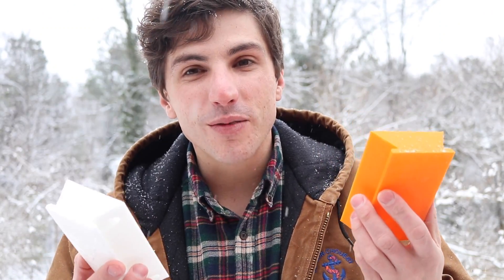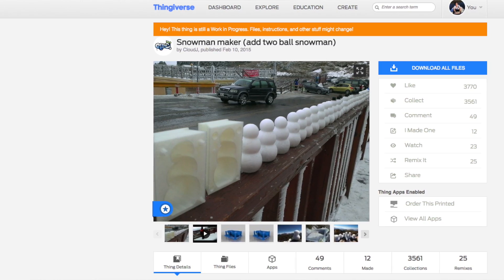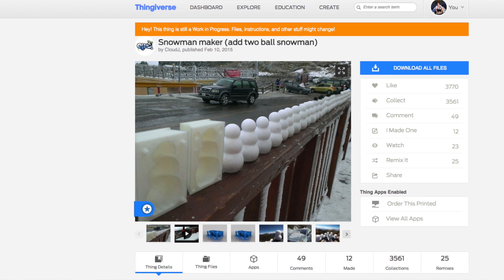This mold was uploaded by Cloud J on Thingiverse, and it's a really easy print. Just scale it to fit your printer and hit go. It doesn't need any support or a raft or anything like that, and it prints pretty quick.